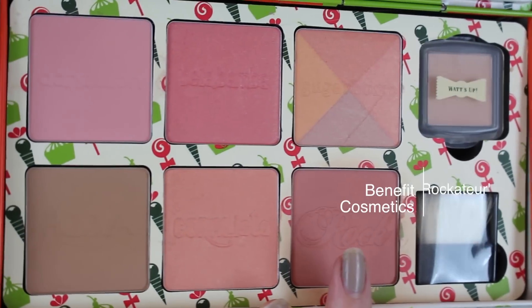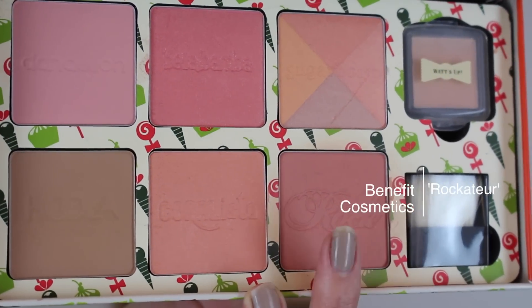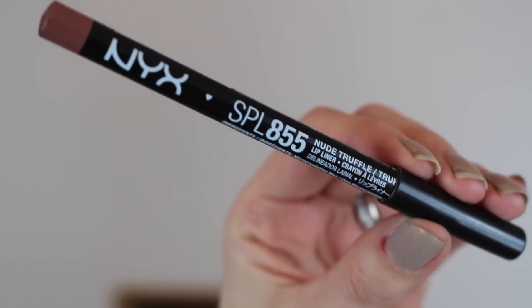Then I'm going to take this blush by Benefit called Rock Couture — I really love this blush, and the brush is from Eco Tools. Then I'm touching up and intensifying the red color in the crease a little bit — I always do this, I just love intensifying that crease color — and then touching up the inner and outer corners as well.